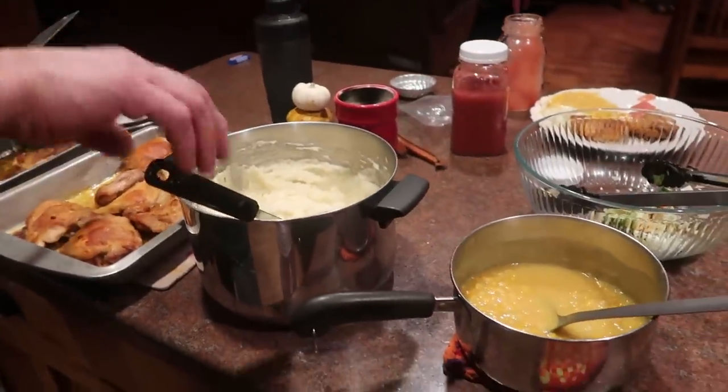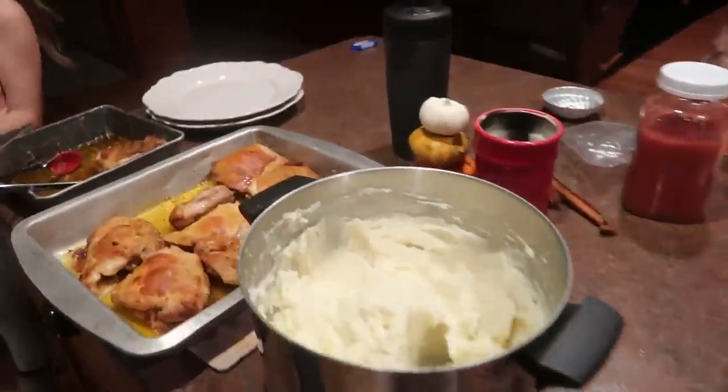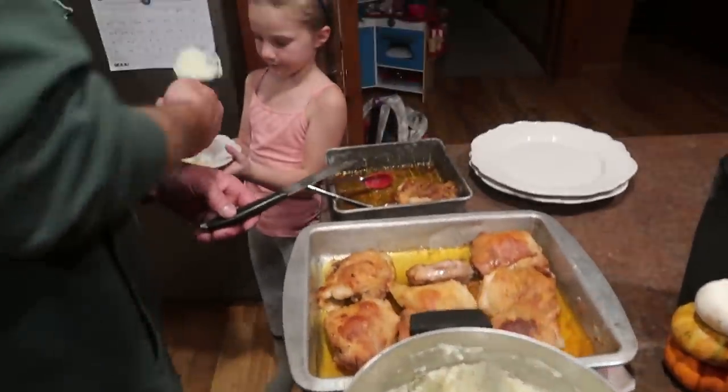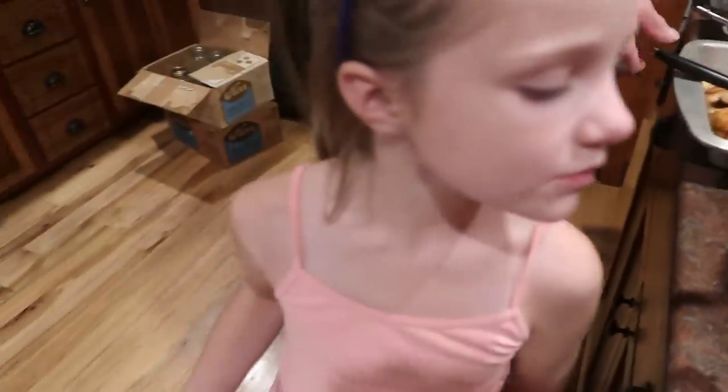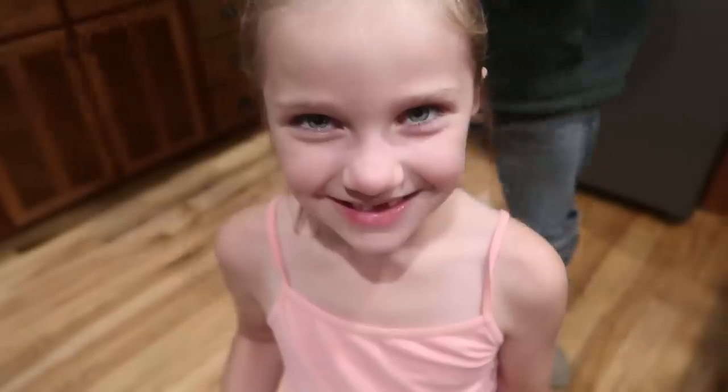That's going to round out the video. I hope you guys enjoyed this, just spending some time in the kitchen with us today. You guys have a great day. Bye! See you next time.